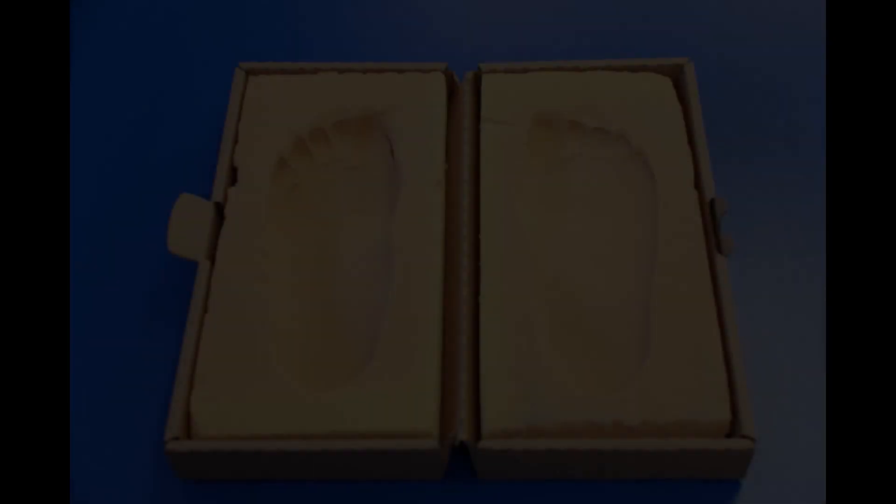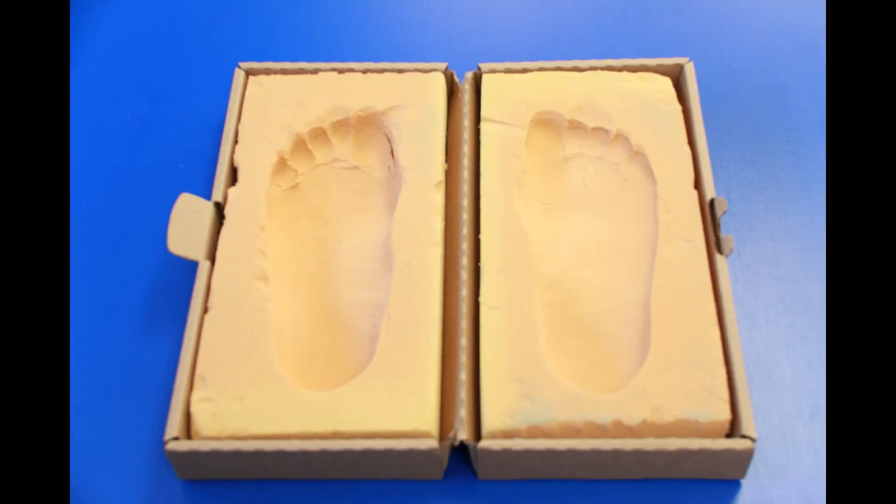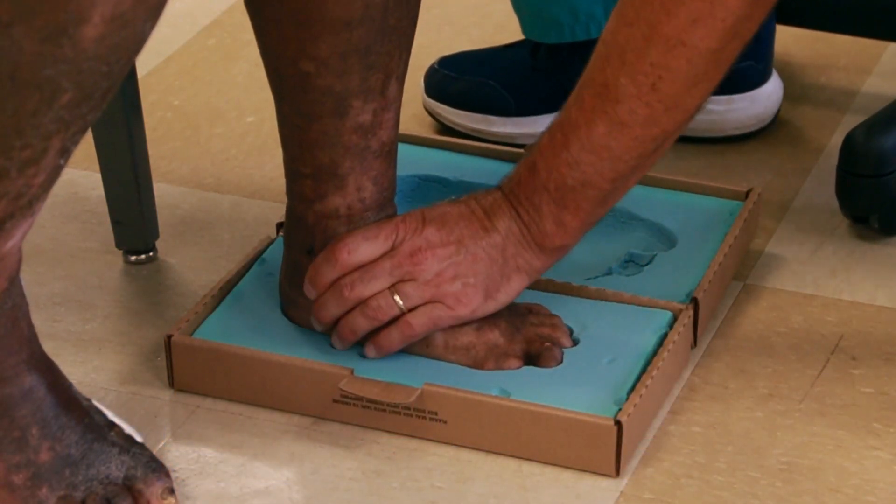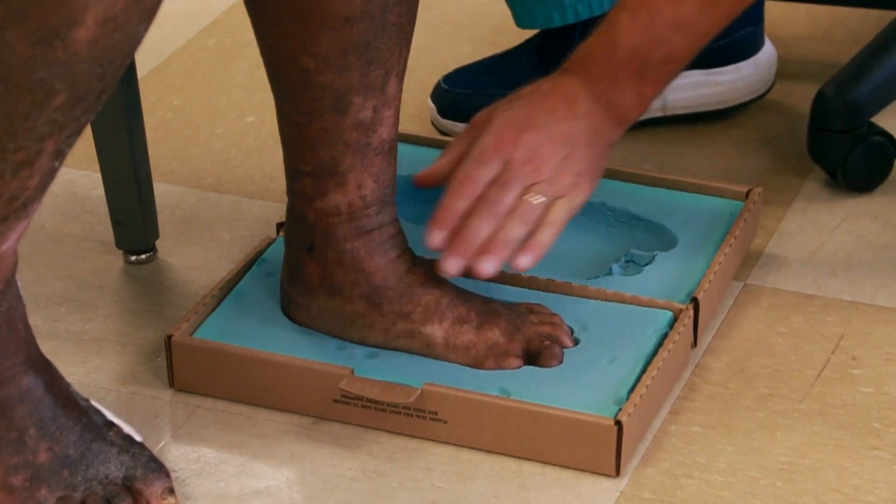The following short video demonstrates the proper technique to take impressions of the feet using the Amfit foam box. In order to obtain an accurate mold, the foam impression must be deep enough to capture all of the curves and contours of the patient's foot. The goal is to press firmly so that the foot will penetrate the full depth of the foam box, especially at the heel and the forefoot.